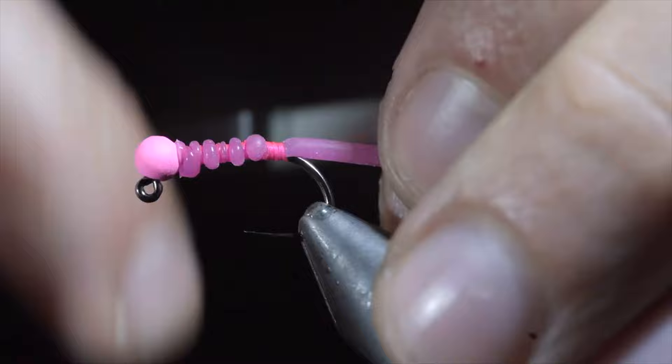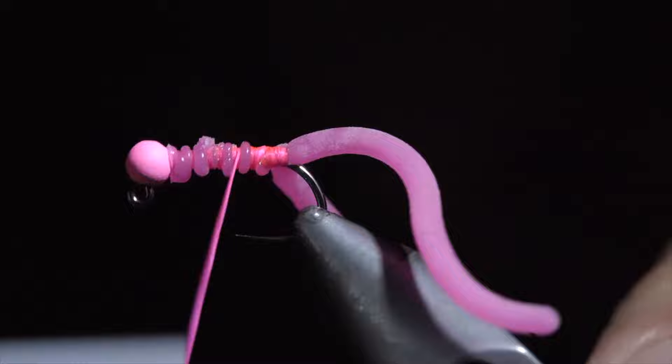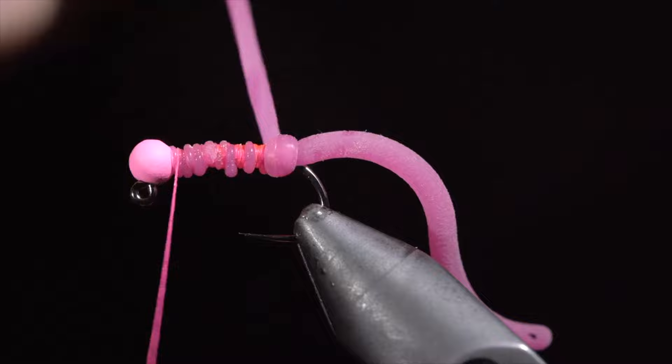Once we're happy with how the tail looks, grab a second piece of squirmy worm material, tying it on the body of your fly, wrapping back towards the tail. Once complete, return your thread to the head of the fly, and begin wrapping your squirmy worm material in loose spirals. Pulling the material too tight can result in it falling apart after the first fish.